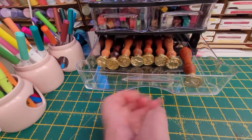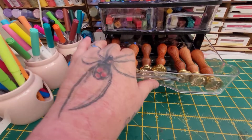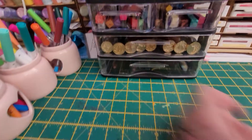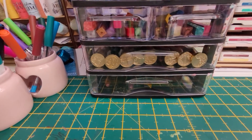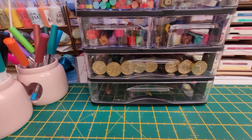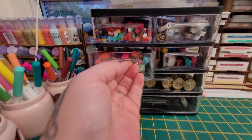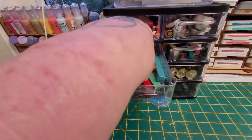In this one I put in my wax seal stamps, and what I like about it is when I close it I don't have to take them out to see what I've got, because I can actually see the front — which ones are there — so that's pretty cool.